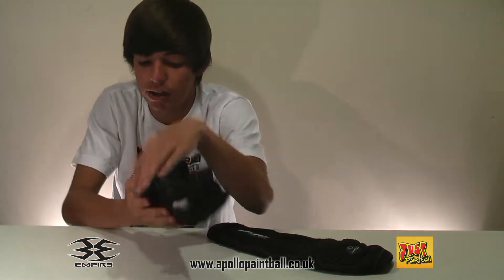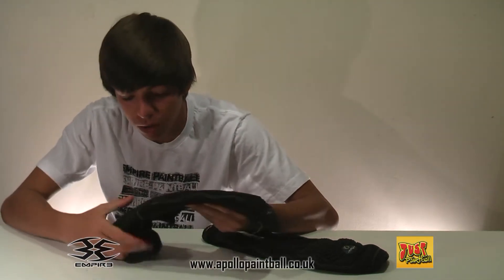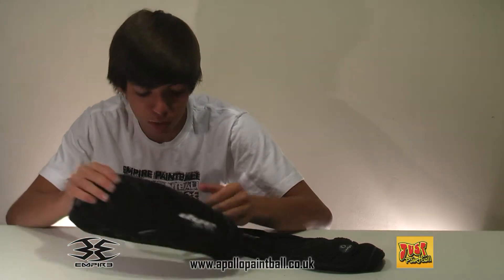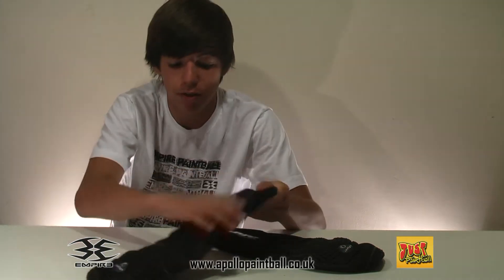They are good. They've got a lot of padding on the elbow bit here, so this is good for superman dives, crawling along the floor, whatever you want to do. Good for tournament paintball, good for woods ball with twigs on your arms. Good on the padding part — they've got the padding throughout the whole of the arm.